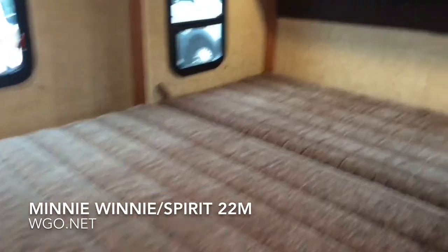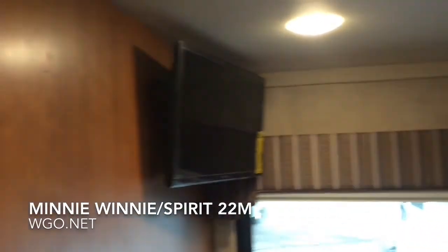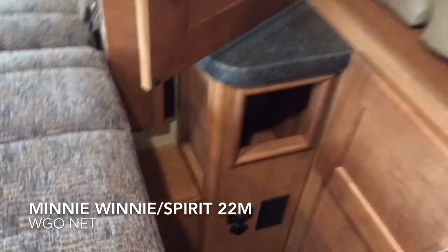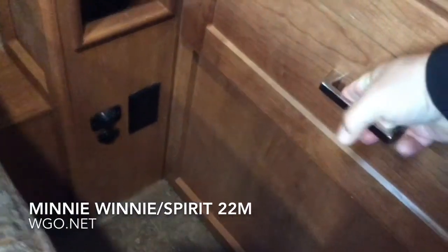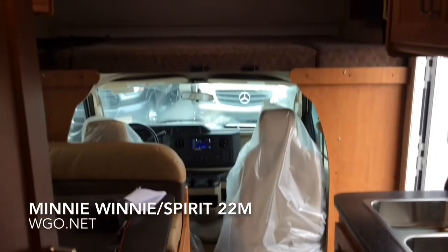There's a walk-around bed with storage up above. You have windows on either side in the slide room, plus a bedroom TV. On both sides of the bed by the nightstands, you have USB plugs, hanging space, a little storage pocket, a drawer underneath, and also a 110 plug — so plenty of power outlets in the bedroom for cell phones or any other devices you might need to plug in at night. Again, this is the 22M by Winnebago.